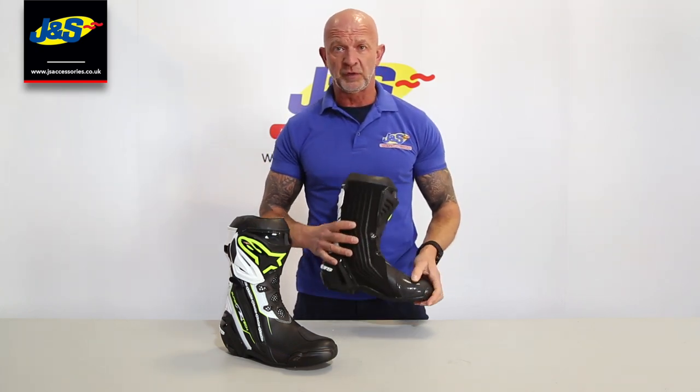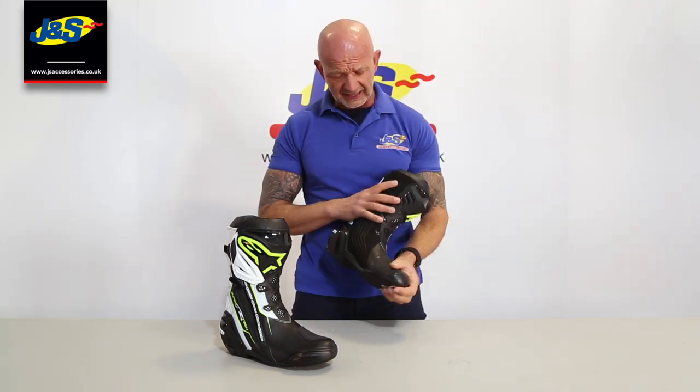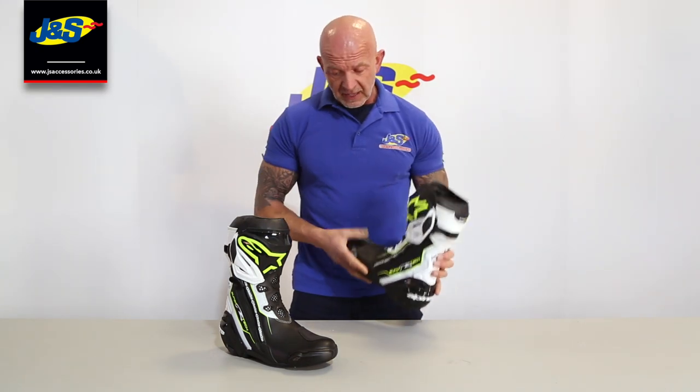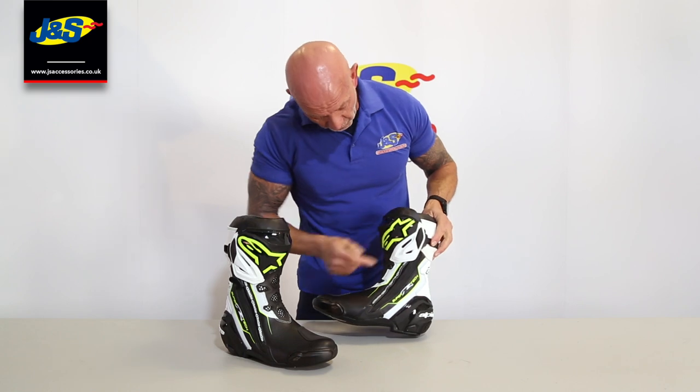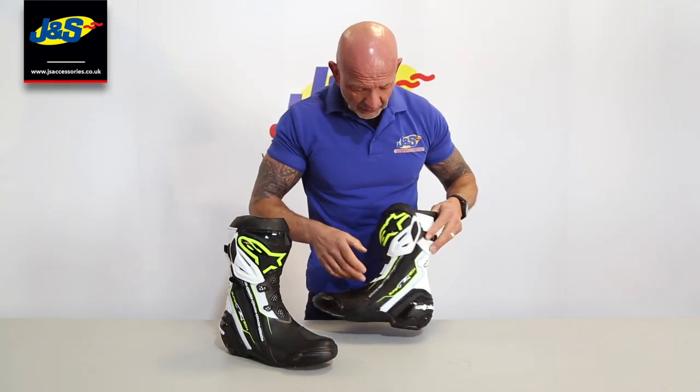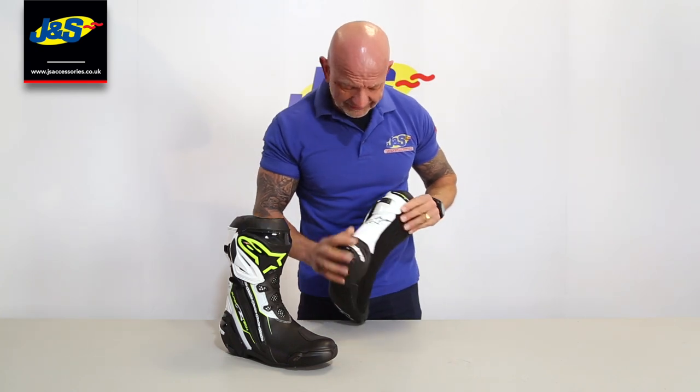Nice and comfortable - the most comfortable boot you'll wear, for me they're just so comfy. As you'd expect, you've got all your shin and calf protection. Vented as well, so it's comfortable, not too hot or sweaty.